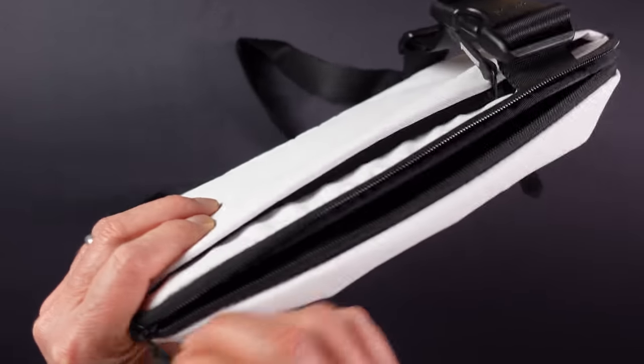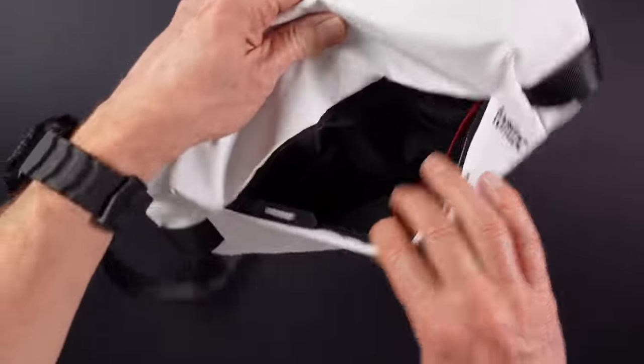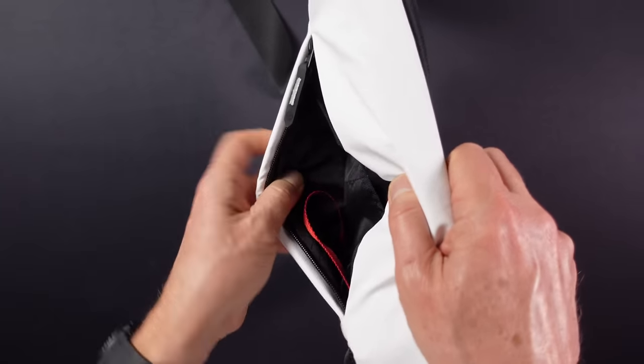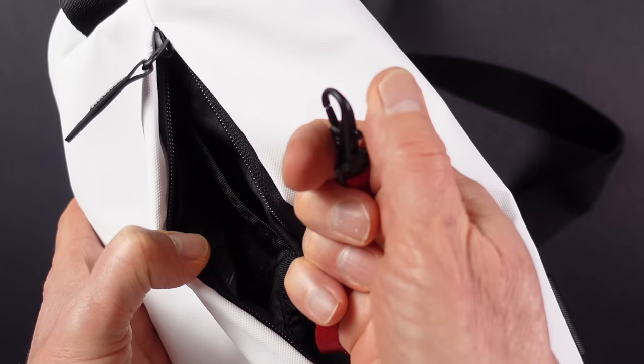The zips run very smooth with nice grippy zip pulls and they give access to three fully lined compartments. One at the front gives quick access to gear like AirPods, keys, and a wallet — it's divided into three sections and also includes a keyring leash with a metal clip.